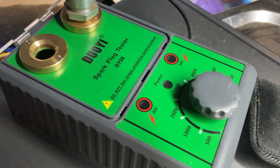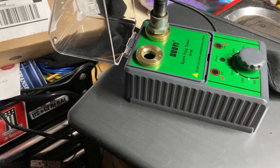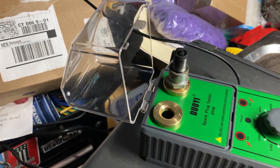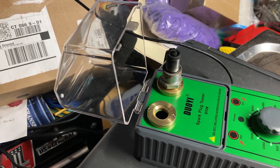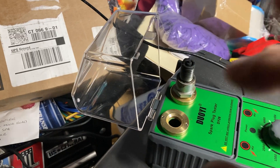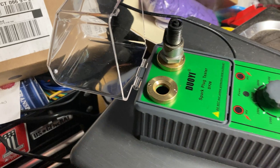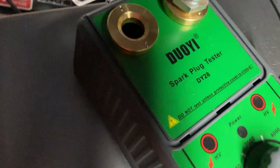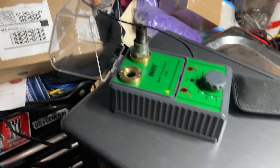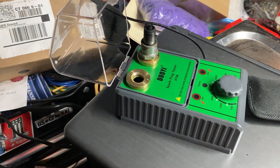It simulates from 500 to 6,000 RPM and it does a good job - it really does. Like I said, this plug that was carbon fouled would not spark. I had it sitting in here for a while - wouldn't spark - I let it sit for about five minutes on full energy and it must have eaten away at the carbon, now it sparks. It's a great tool - you can see the shorted out plugs. Again, it's the Duoyi DY28 - I'll put the link in the description. They didn't send it to me, I bought it with my own money.